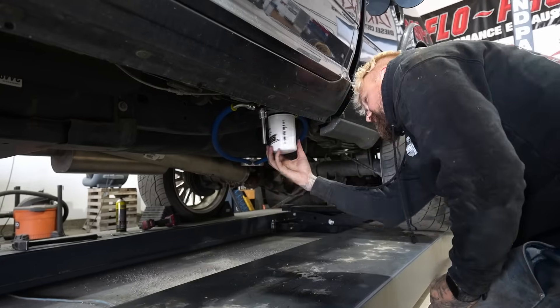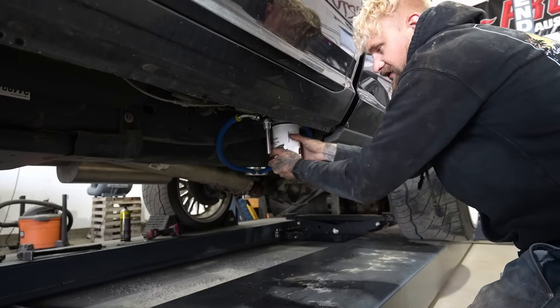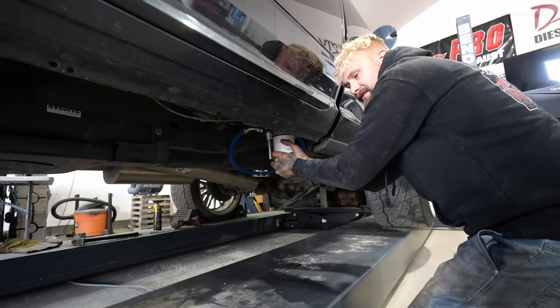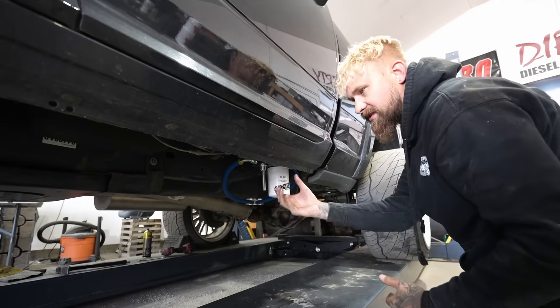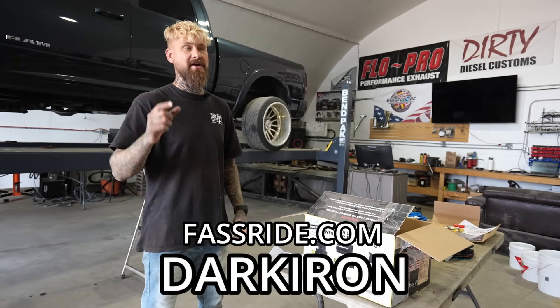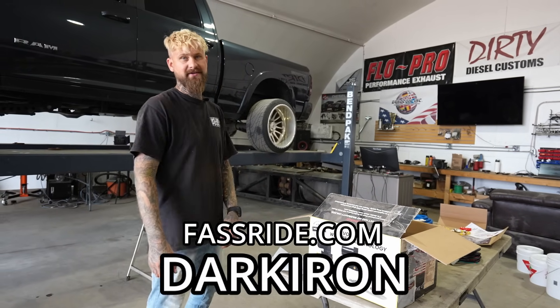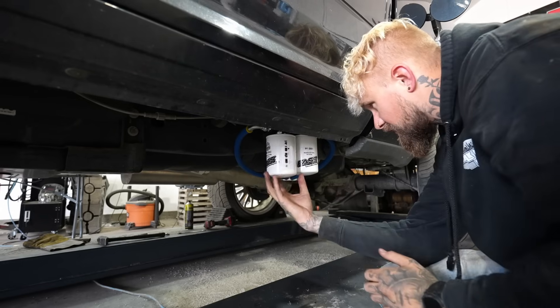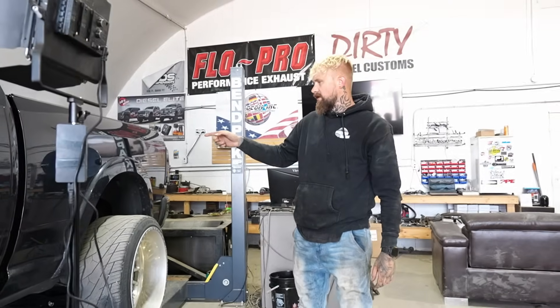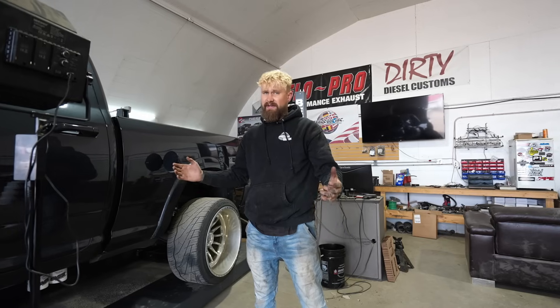I usually tighten the rear filter and leave the front one loose so we can run the pump. It'll prime the filters and then we'll tighten it up. And if you want one of these for your truck, you can get it from fastfuel.com and use code DARKIRON to get a free swag bag with your purchase. So this one goes tight and that one's loose. We've got to put a little bit of fuel in the tank and we'll test it out.